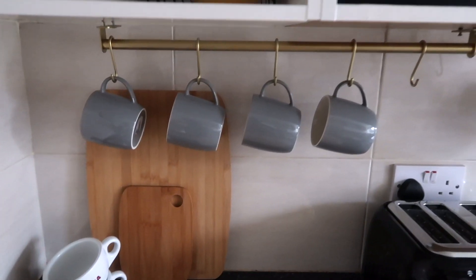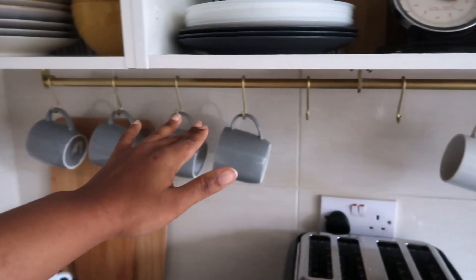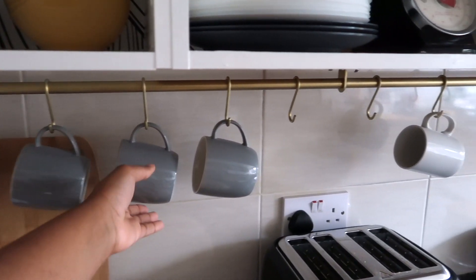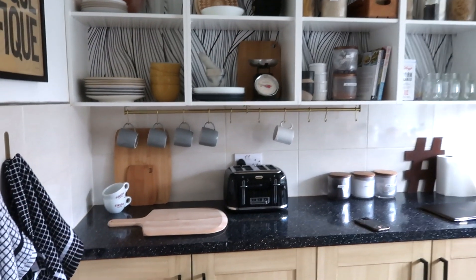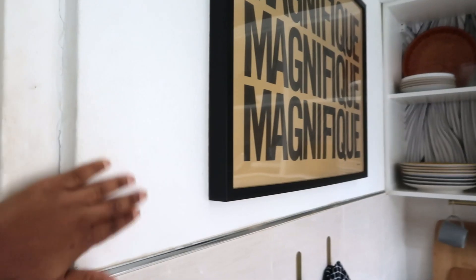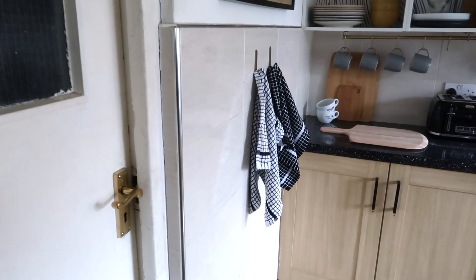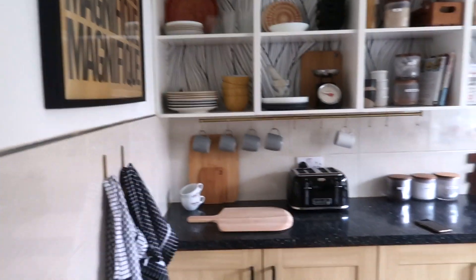The biggest thing I really love is this rail from Argos that I've spray painted brass. It used to be a silvery colour, which isn't really my favourite. Spray painting it and hanging my cups here instead of keeping them in the cupboard is so much handier — I can just grab a cup, make a coffee, and voila. That's basically the finished side of the kitchen. There's still lots to do: change the doors, change the floor, paint the wall a dark colour, paint the garage door, and maybe change the lighting — lots planned, but I'm going to do it slowly because of money.